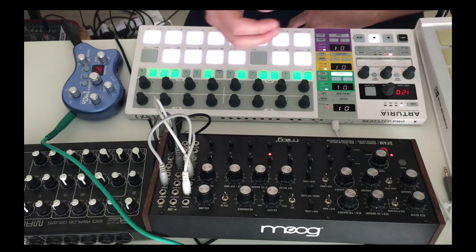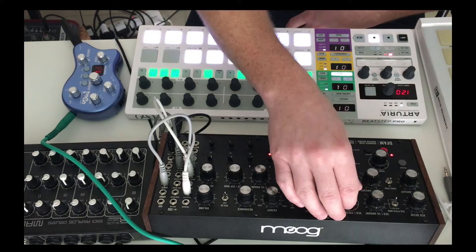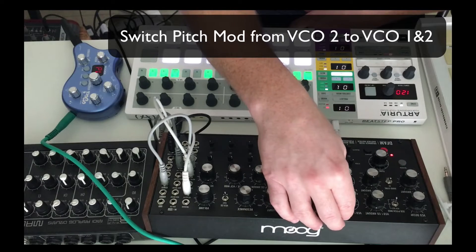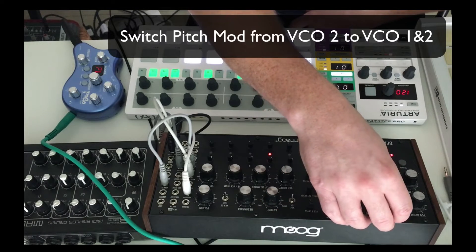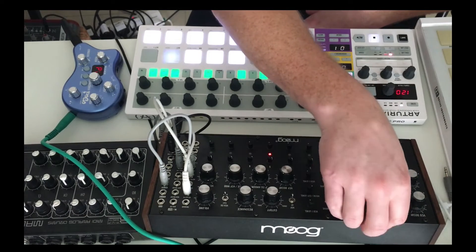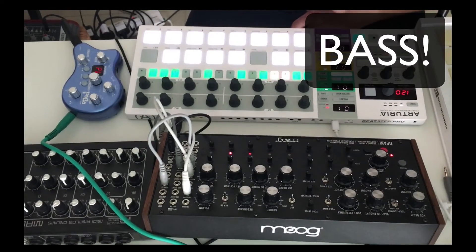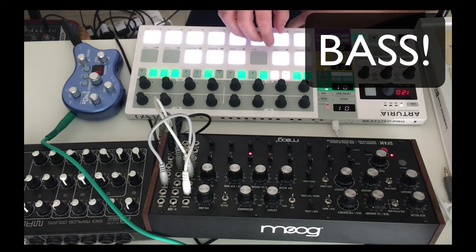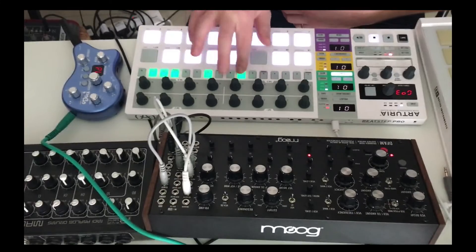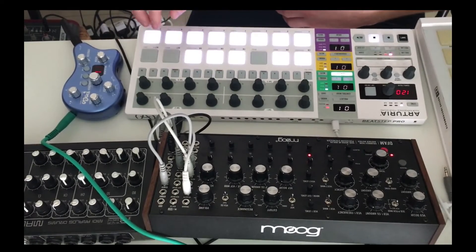That's fun, isn't it? And then I'll just show you something else which is really cool. Let's put that back where I wanted it. If we just put the sequence of pitch mod from VCO2 up to VCO1 and 2, suddenly... See, that's a pretty horrible pattern, but you'd get some pretty cool bass tones.